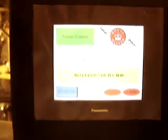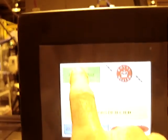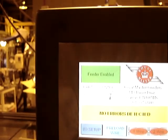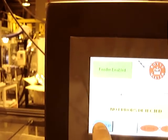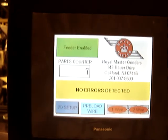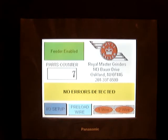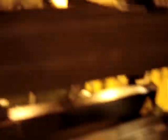The screen is a very simple touch screen control with a counter, an enable-disable button, a preload wire button, and an I.O. setup screen. It's running right now so it won't go there, but it's pictorial in nature so you can preset all the different functions on the machine and test them.